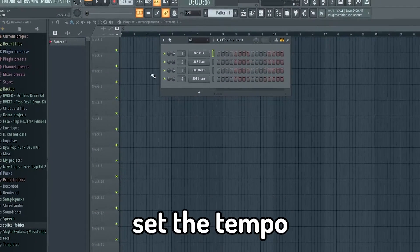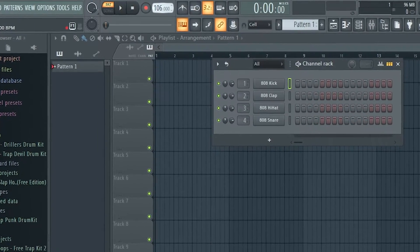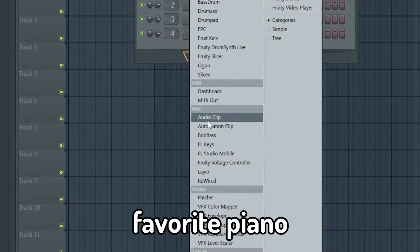In this video I'll show you how you can make tropical house like Kygo. Set the tempo to 102. Let's start by opening your favorite piano.